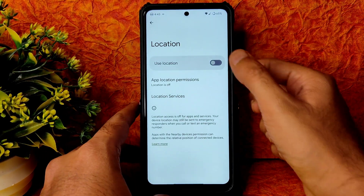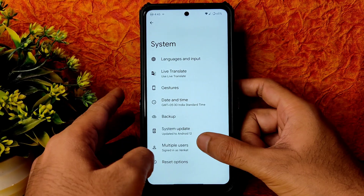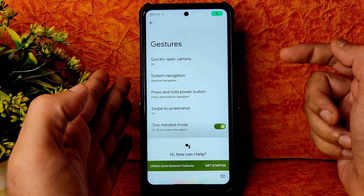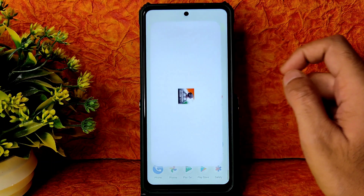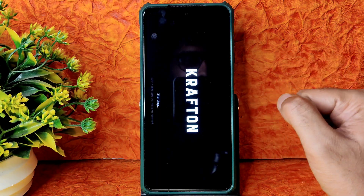Location and Google Maps are working fine in this ROM. Into system settings, there are plenty of options. Under gestures, long pressing the power button activates Google Assistant, and many other gestures are available. Let me now show the BGMI gameplay — what settings are available and how this ROM handles it.